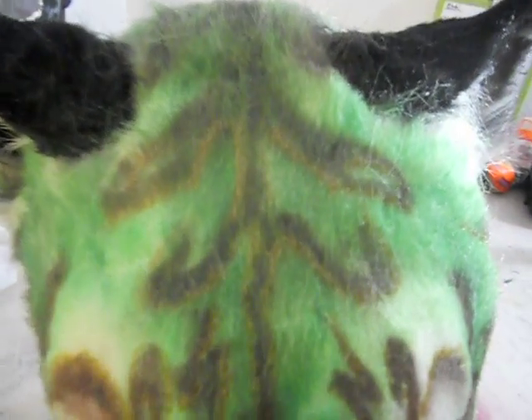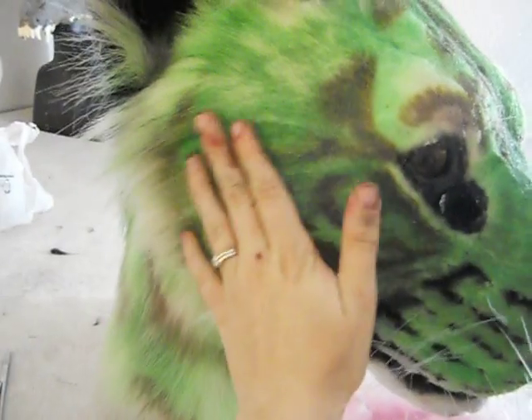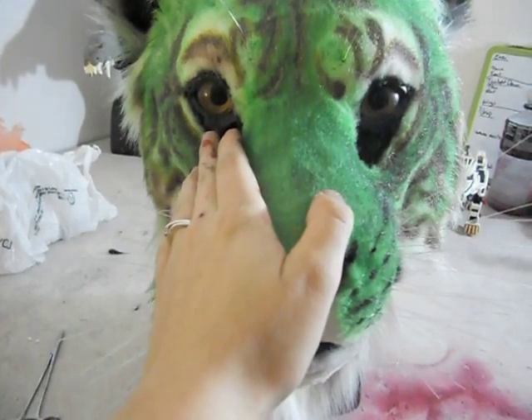Bringing in a close-up shot, you can actually see around each of the stripes there's gold detailing. It has a full set of whiskers and is fully airbrushed. Unlike the Maltese, though, this one does not have LED eyes.